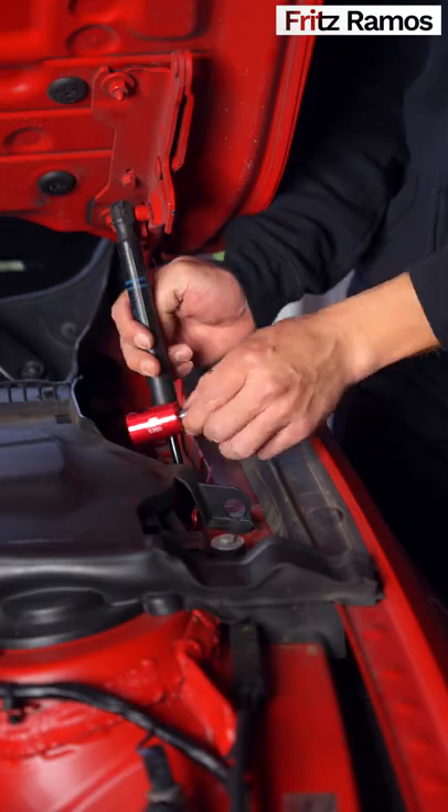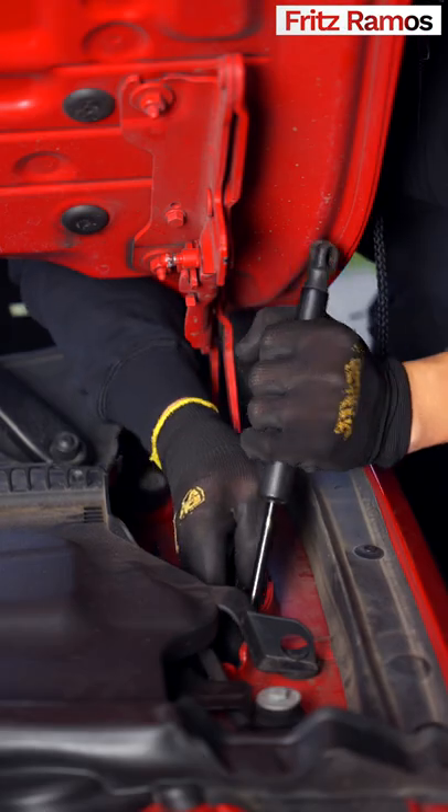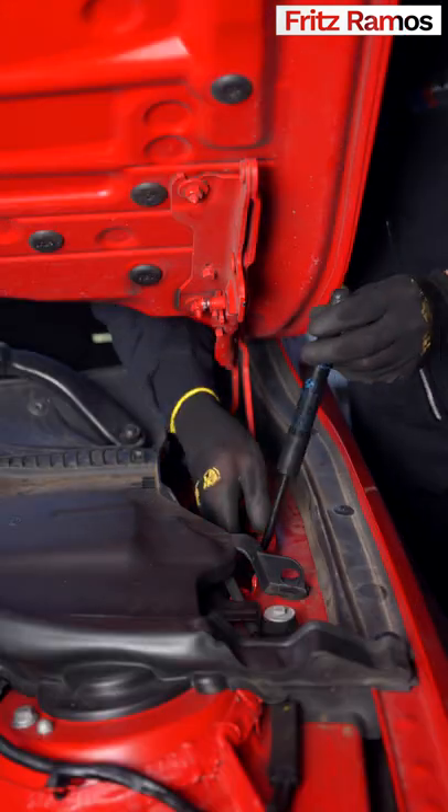Switch over your lock and repeat on the opposite side, remembering that the thinner side at the bottom goes in first, followed by the thicker top side.